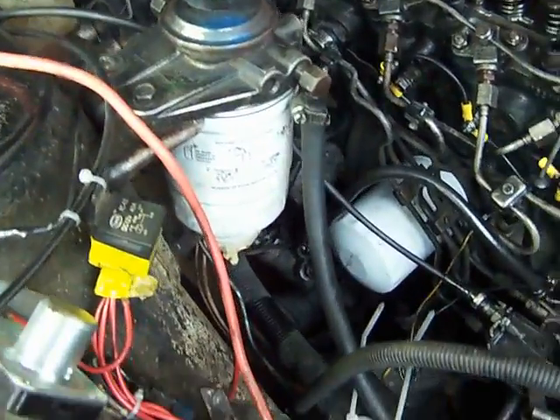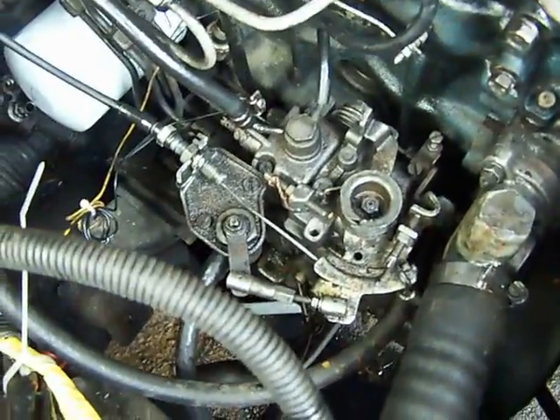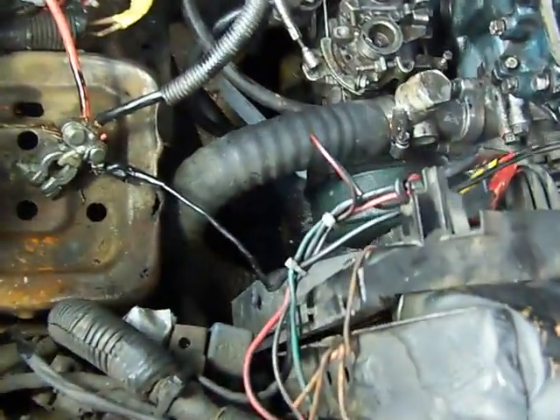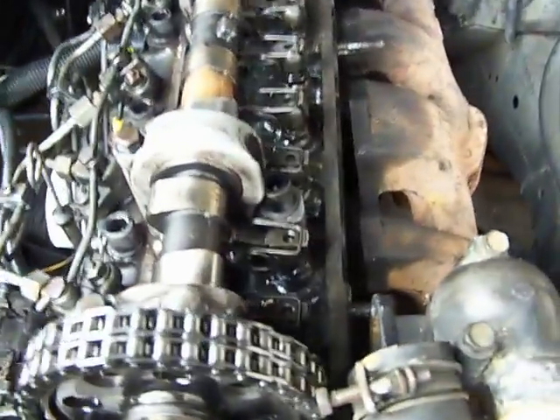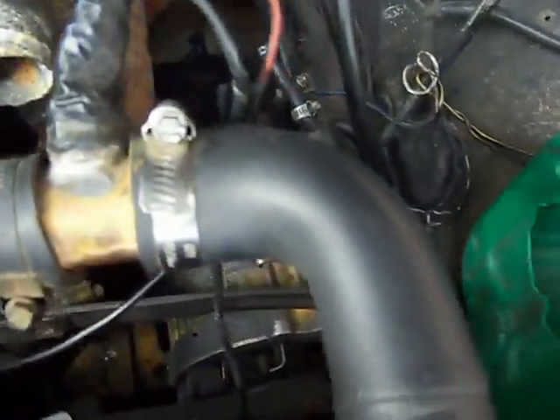The fuel filter runs down to the injection pump. Cool water from the radiator enters the engine here, and hot water exits from the engine here, back into the radiator.